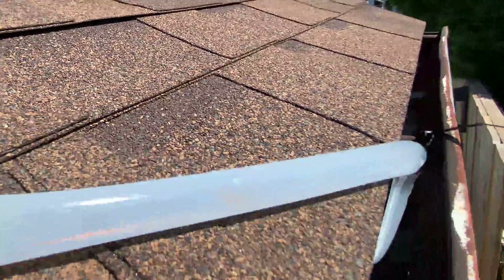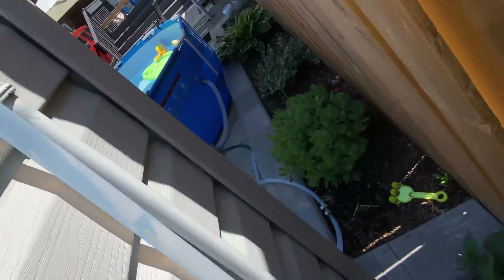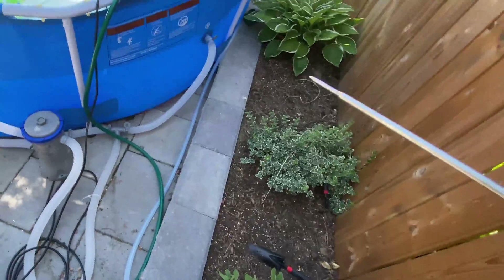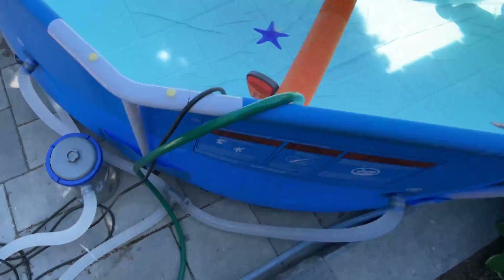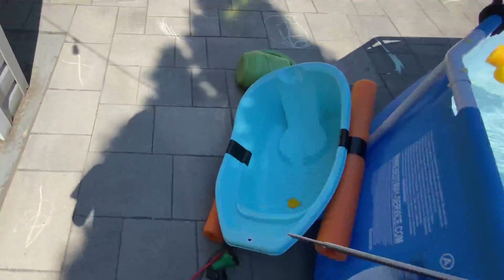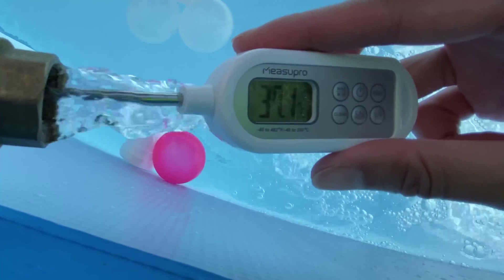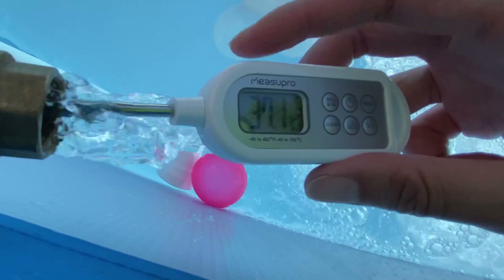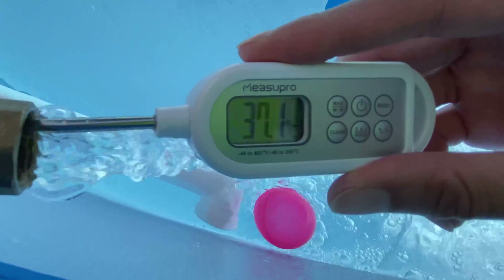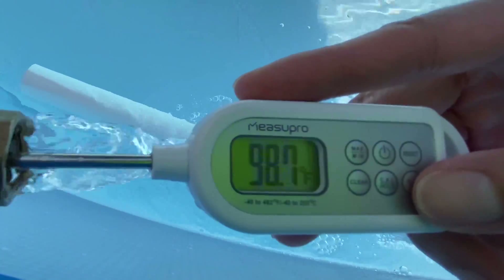I'm going to show you in real time the temperature of the water I'm getting. Water flows down, gets pumped out, and then it goes through. The temperature coming out is currently 37.1 Celsius — that's 98.7 Fahrenheit — and that's at a constant temperature. It works really well.